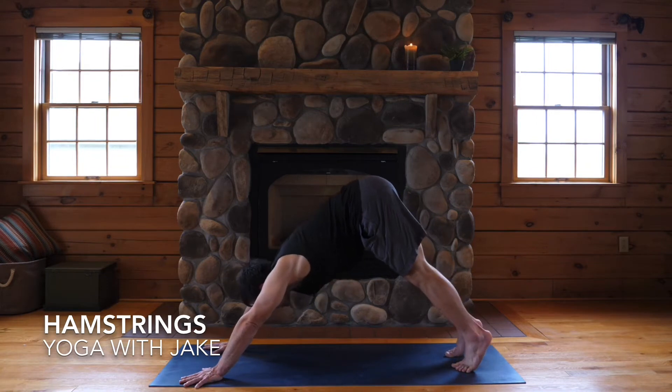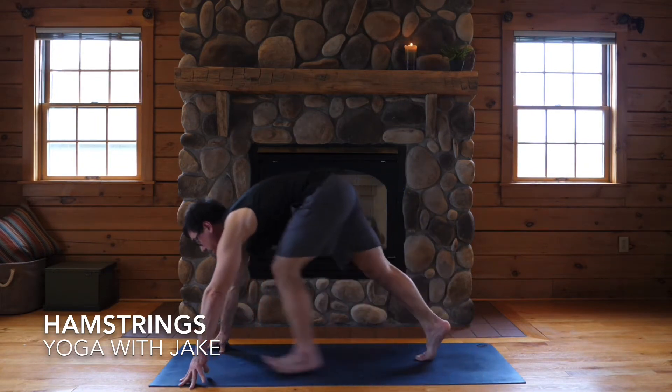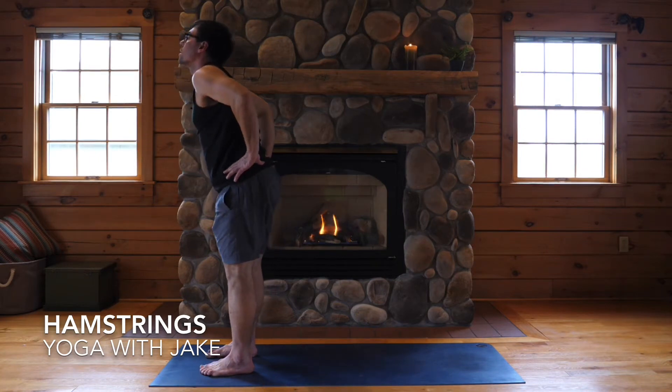Inhale, come to the balls of your feet. Exhale, bend your knees, look forward, step or hop to the front. Feet hips width apart, lift halfway up, hands on your hips, shoulders back, come up and stand.